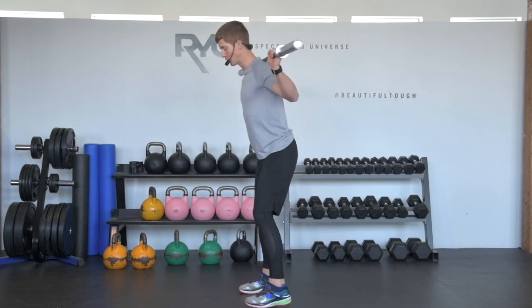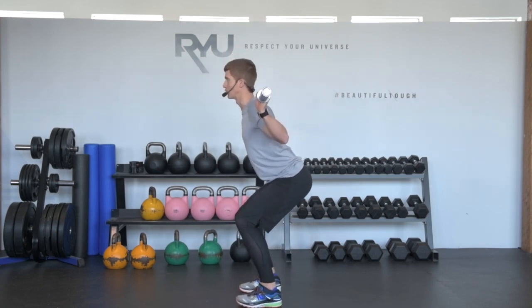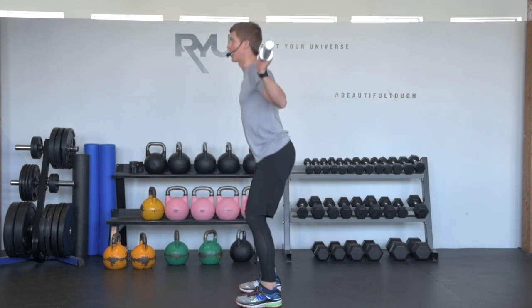I'll show you this from the side. I want you to take a look at how nice and flat my back is, so I've got a really natural, neutral curve in my spine, chest facing up towards the wall in front of me, weight on my heels, knees behind toes, exhale.